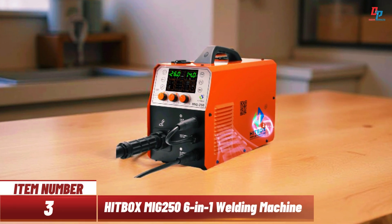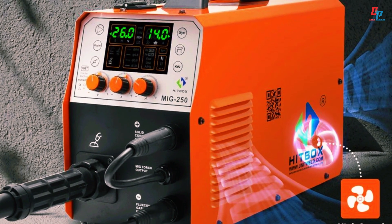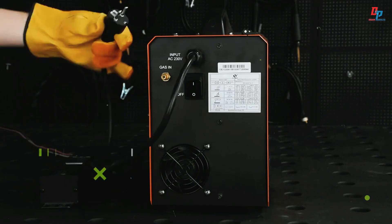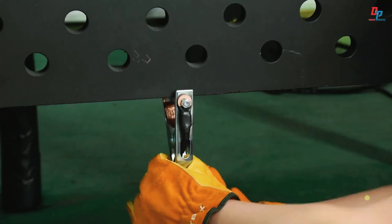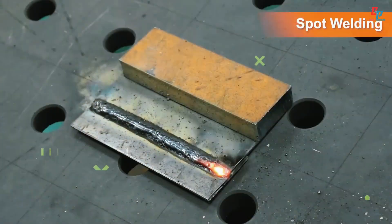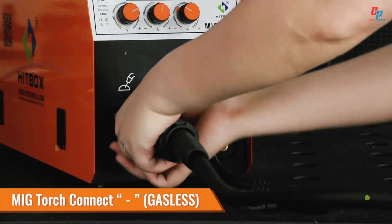Item number three: introducing the Hitbox MIG 250 6-in-1 welding machine, your complete solution for MIG, MMA, ARC, and lift TIG welding. Powered by IGBT inverter technology, it delivers stable performance, precise current control, and quiet operation. This semi-automatic welder supports both gas and gasless MIG, features 240 spool gun compatibility, and holds up to 5 kilograms of wire for uninterrupted work.